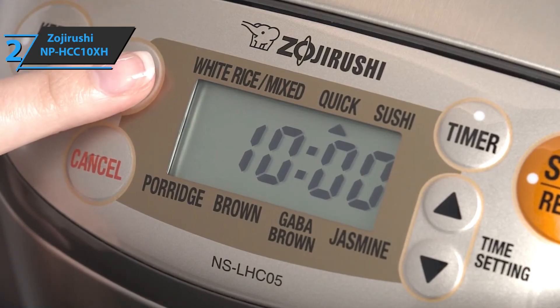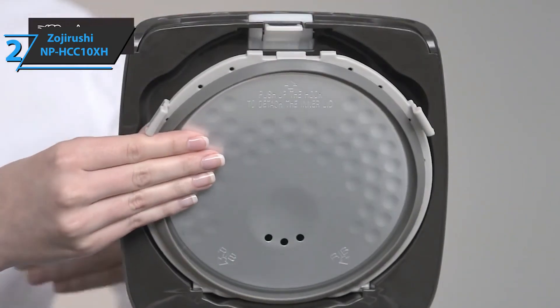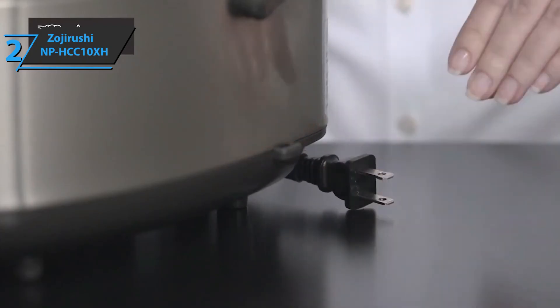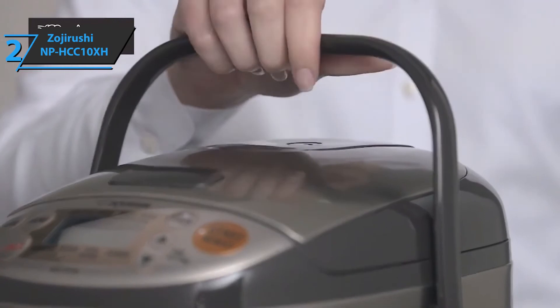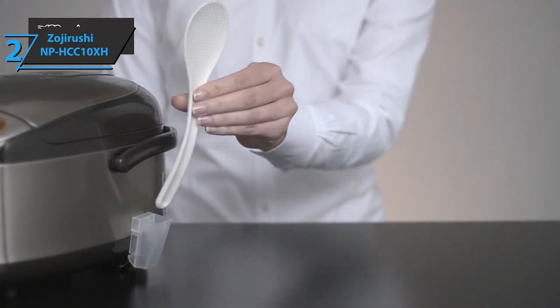After rinsing, add the appropriate amount of water, select the type of rice on the LCD screen, and press start. You can see exactly how much time is left in the cooking process on the timer, but you don't need to pay much attention — the rice cooker will inform you when the cooking is finished.